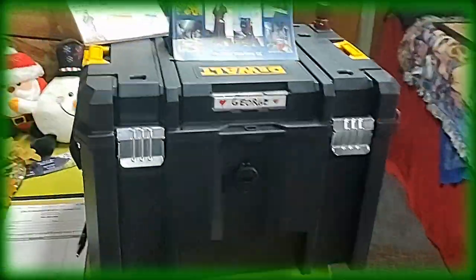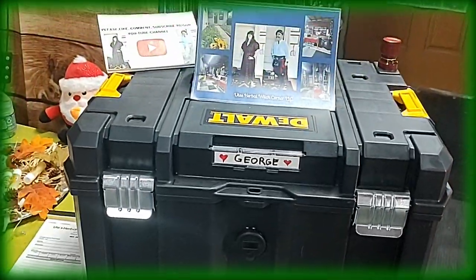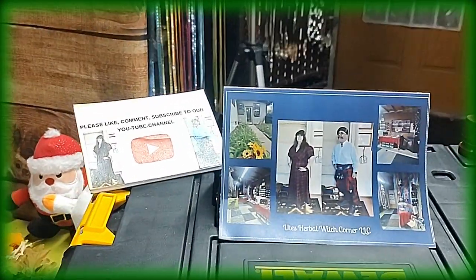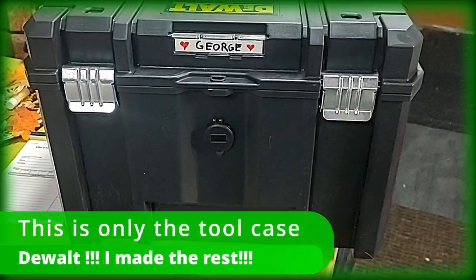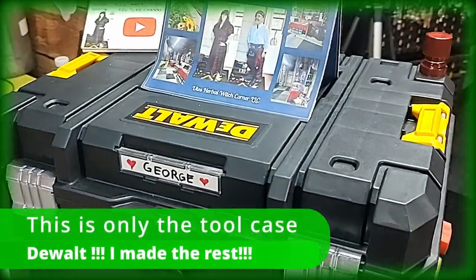We made something new here, and it's called George. Yes, please check us out on YouTube. George is now our battery backup for all our lights when we go to shows.